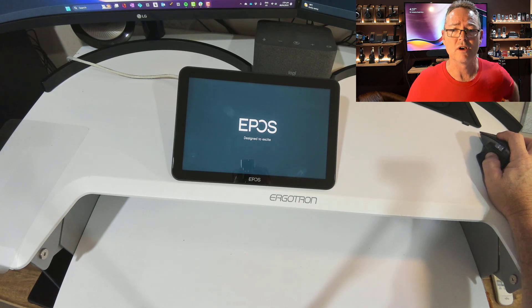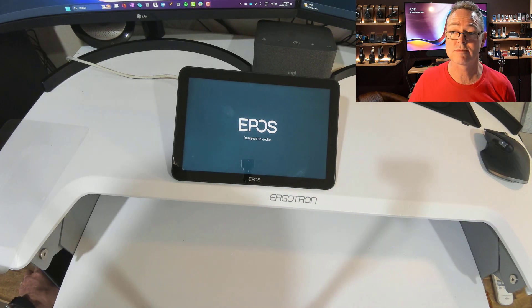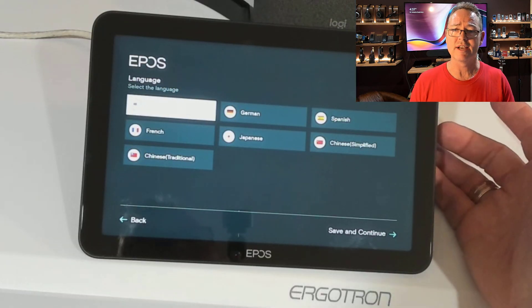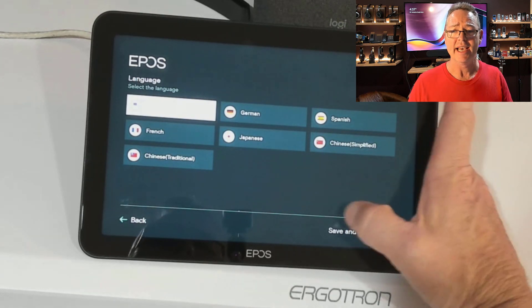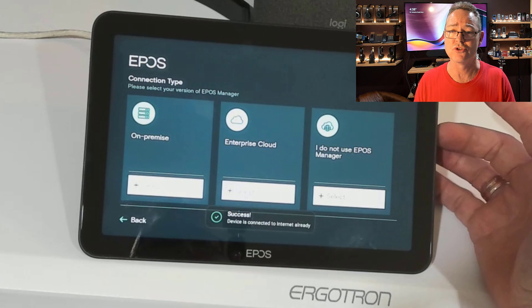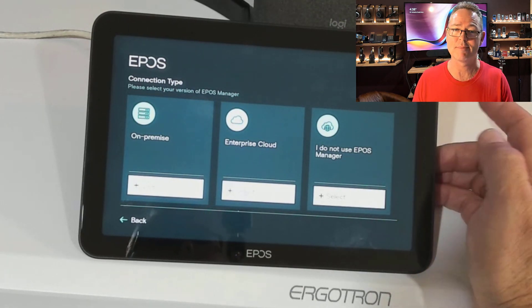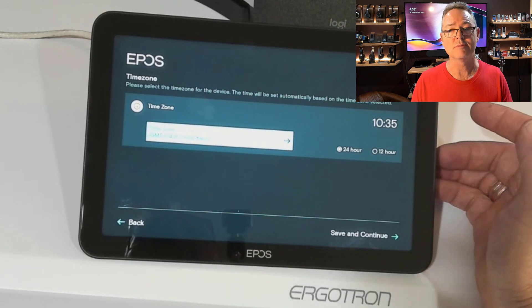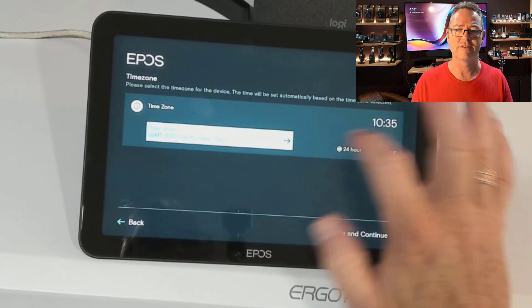I'll just get the unit to go through its regular boot cycle for first time use. I'm going to go into the configuration. My language is English — we'll stay with English and save and continue. This is EPOS's Android version on the unit. I'm not using the EPOS manager, so I'll skip that. We'll choose my time zone and my preference of 24 or 12 hours — just looking for NZ over there.